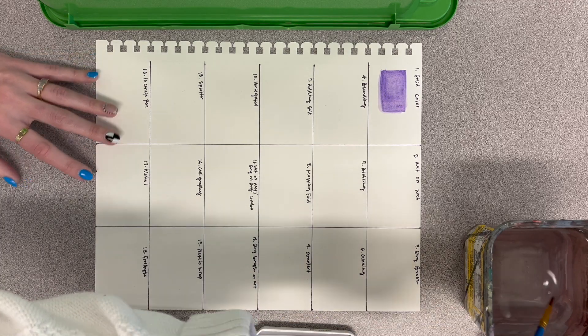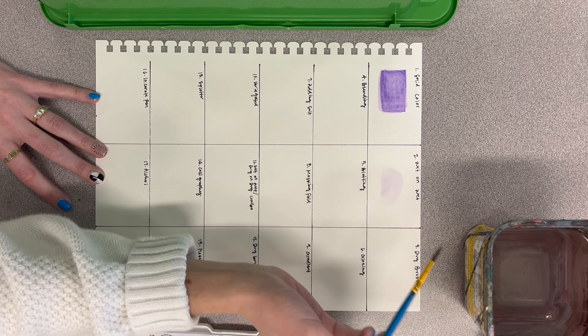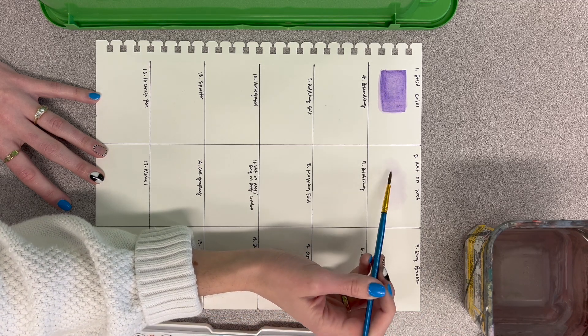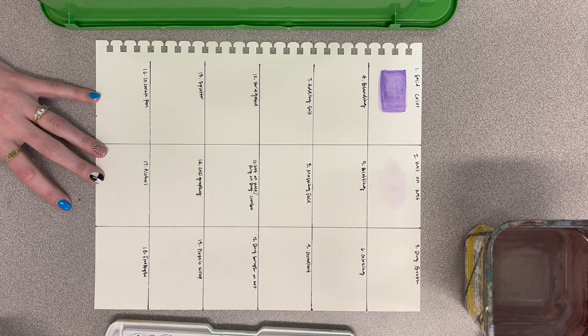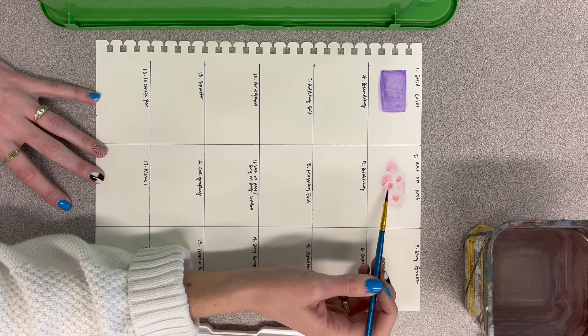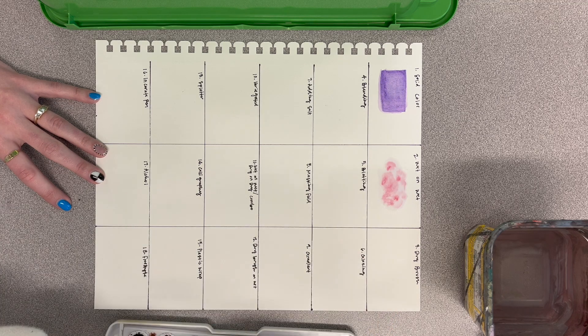For our second one, we're going to be doing wet on wet. What you're going to do is get some clean water, put it down on the paper, kind of make a little puddle, and then using that wet brush get some pigment from your palette, get some color, and just add that to the water. So hence, wet on wet.